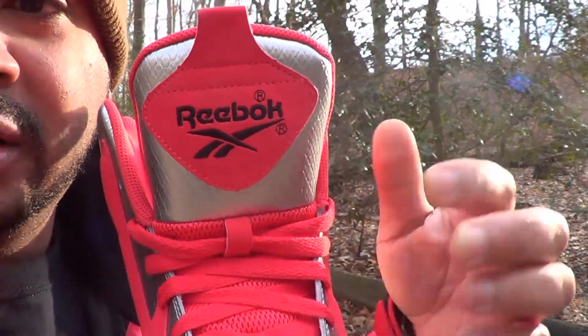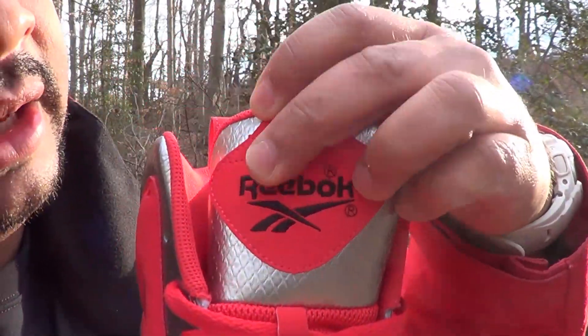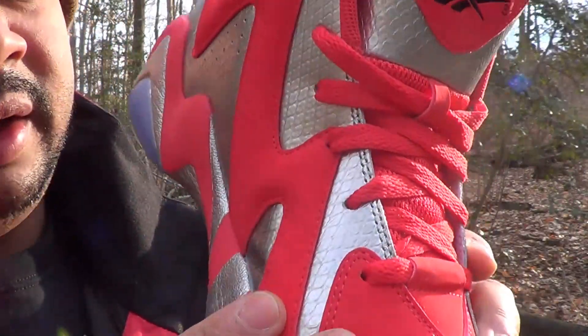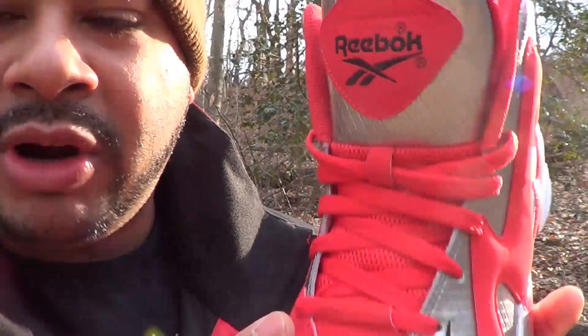Reebok doin' this thing on the tongue — silver. And then got that nice suede here, and that's what the red is — all that suede or new buck. Some kind of buck — got the buck rogers buck.